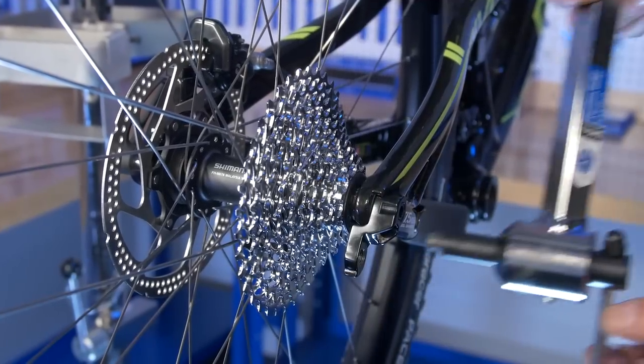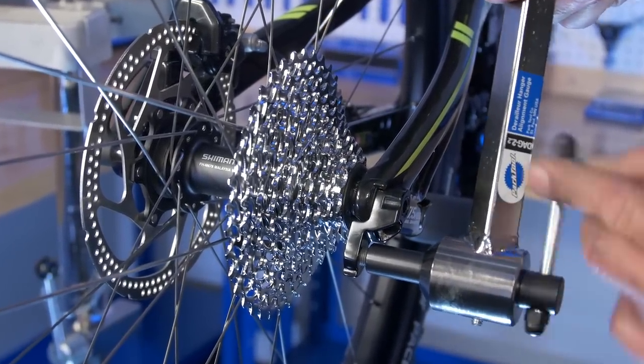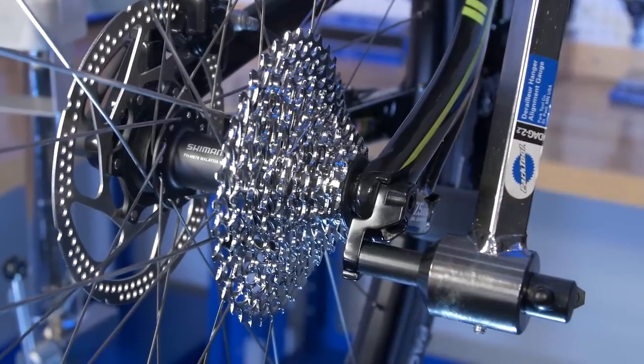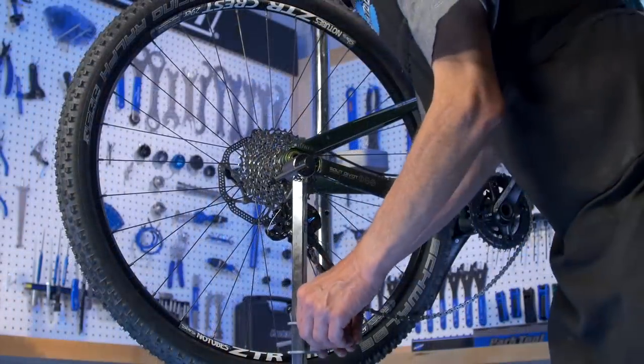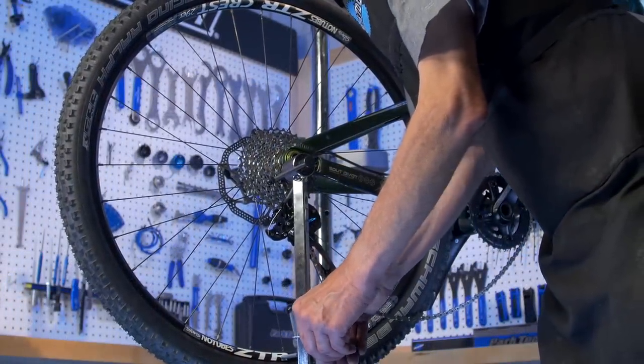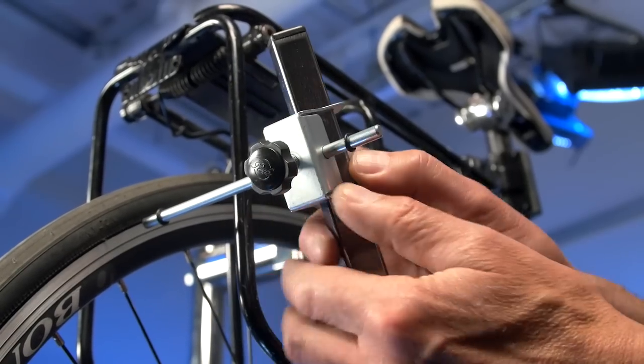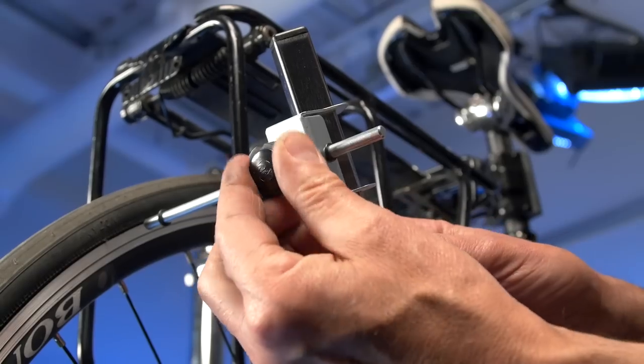The DAG 2.2 now features improved clearance to fit more frame and hanger combinations, including low clearance thru axle derailleur hangers. It adjusts to fit 20 to 29 inch wheels. It includes o-ring reference guides for maintaining measurements past obstacles.